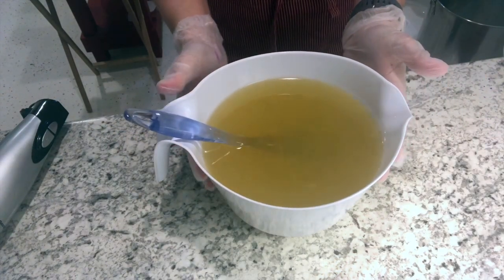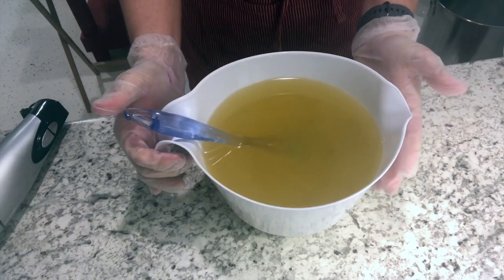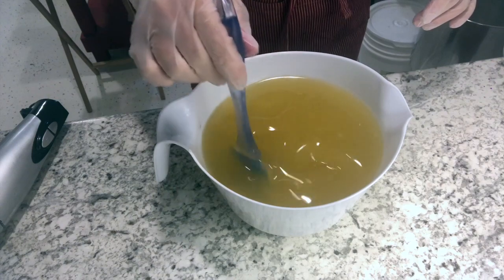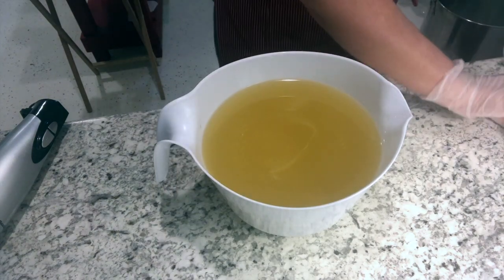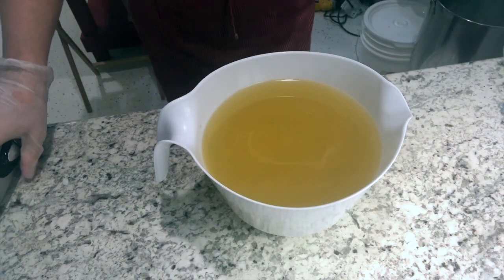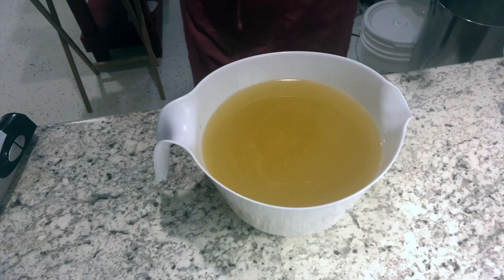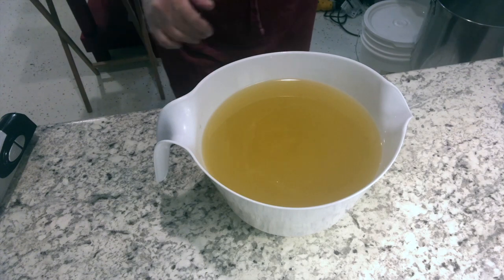Let's make some soap! This is the specialty soap I'm making for my Facebook group — you can find the private group in the link in the description below. We're going to make an acai bowl inspired soap with dragon fruit, and the fragrance is so good. I cannot wait to see the finished product.